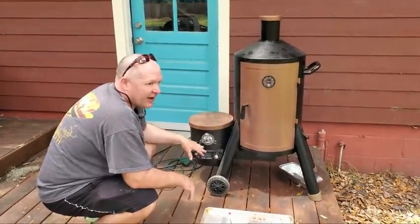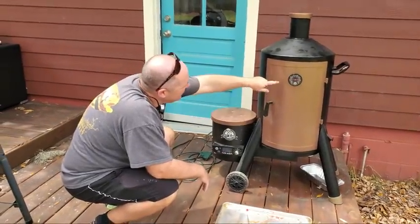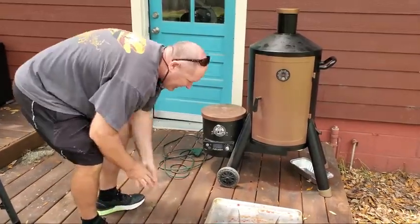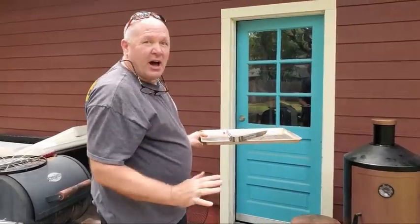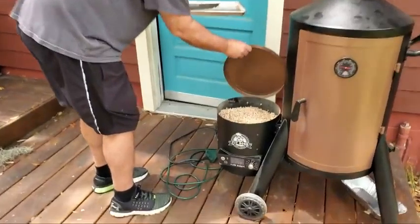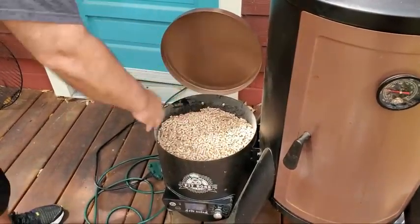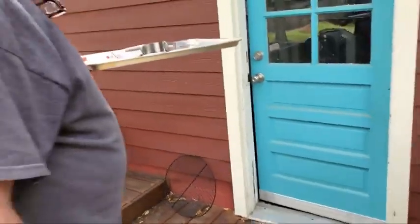I've got them in and the lid shut. I'm sitting at 250 degrees — it'll fluctuate, but that's the target. The hot part is down here and the cooler part up top, but there's really not much difference where those ribs are. The thing I like about this grill is at this point I can leave it alone. All I have to do is check on the pellets every couple of hours, and sometimes fill in a hole when the pellets run through the auger.